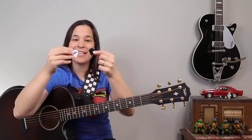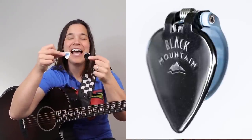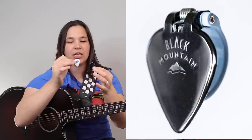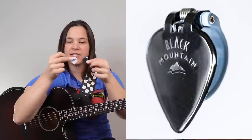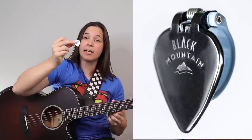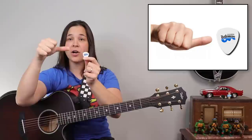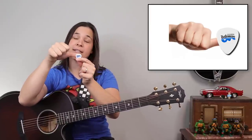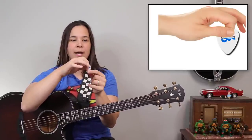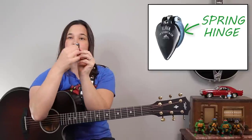The great thing I like about these Black Mountain Picks first off is that they're the full size of a pick. That's why I think there's a really good strumming application here for my students. You can see it's the same exact size as a regular pick. Now if I were going to take my regular pick and hold it, I would take the thumb and put it on the back side of the pick, then take my first finger and hold on to it. The great thing about the thumb picks is they've got this little spring-loaded piece in the back.